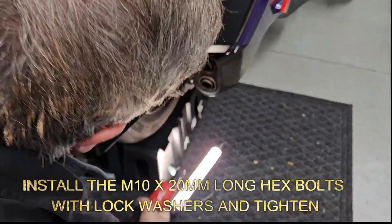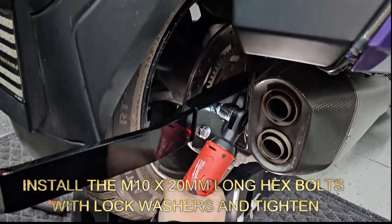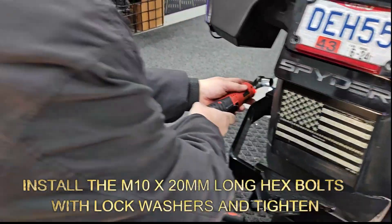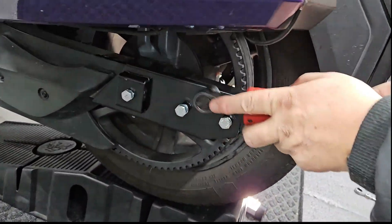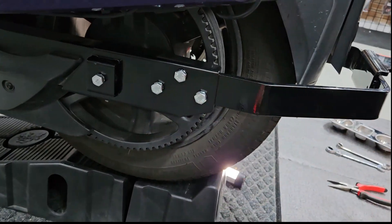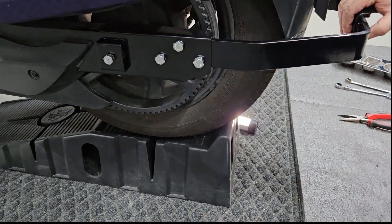I've got all of these bolts inserted. All I'm going to do now is tighten them up. I'll go back with my breaker bar and sufficiently tighten these. As you can see, looks good — I'll retighten the set screws in just a minute.